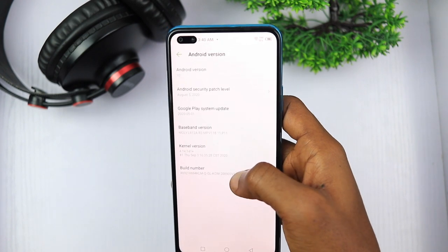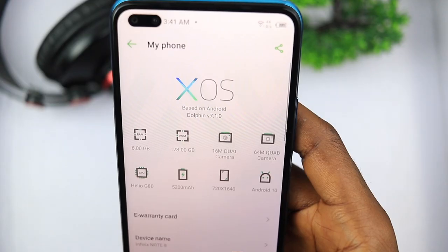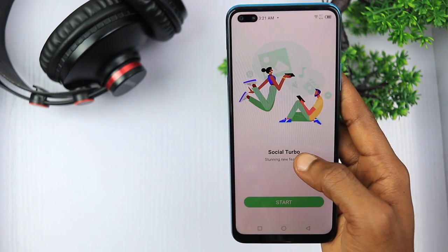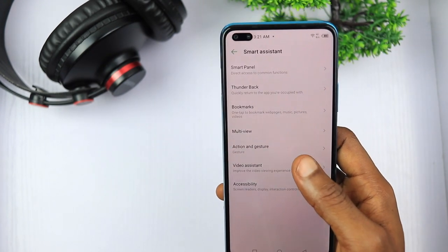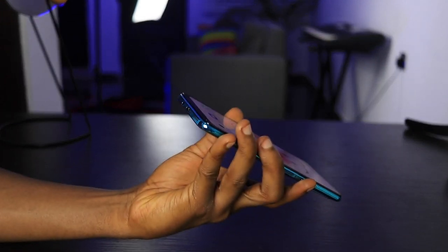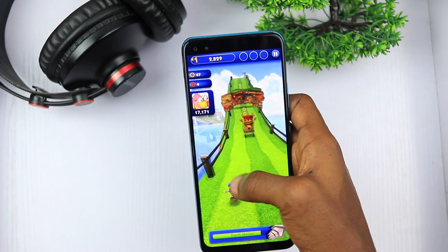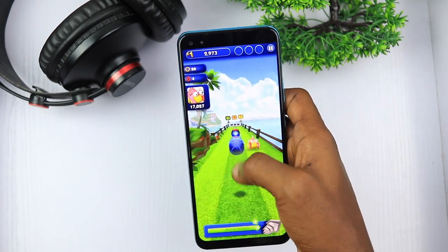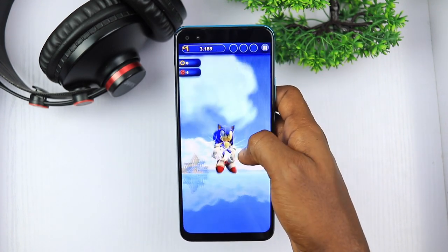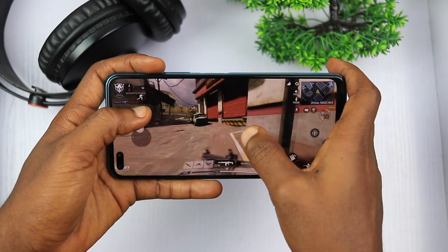The Infinix Note 8 runs on XOS 7.1, the latest Infinix custom UI on top of Android 10, with the usual bloatware and unwanted apps we see on XOS. Unfortunately, we don't get Android 11 onboard. Still, XOS 7.1 is equipped with useful modern features like a game mode, Social Turbo for improving WhatsApp and messaging apps, Smart Assistant for customizing gestures, and App Clone for running multiple accounts simultaneously. I really feel Infinix needs to spend more time on software — if they can remove bloatware, refine XOS to be more fluid, and provide at least one software update, their devices would be much more competitive.